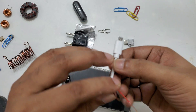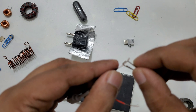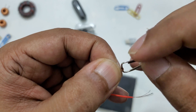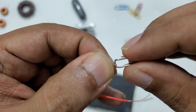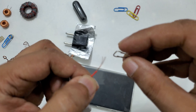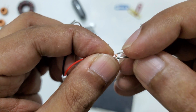Now I'm going to take one of these. These are simple paper clips, but I still want to mention it because some people might have questions about that.